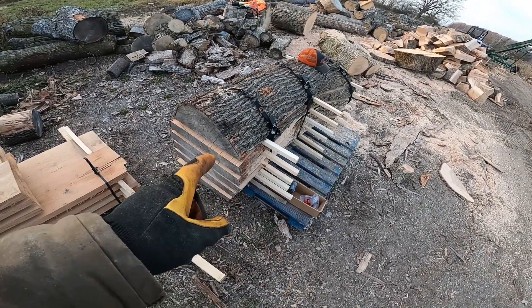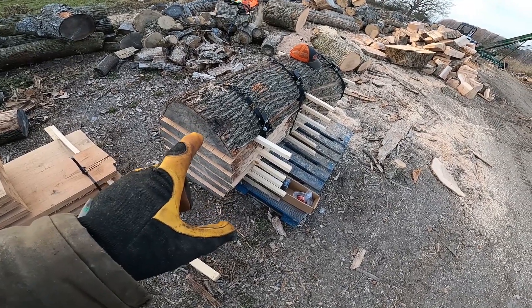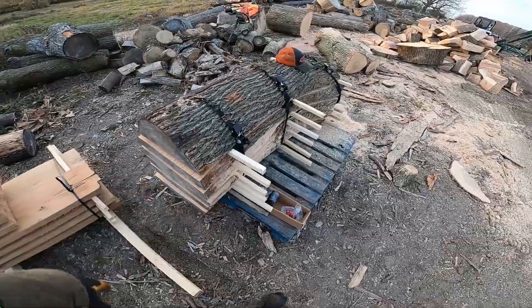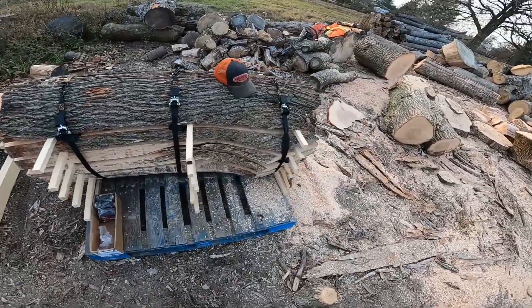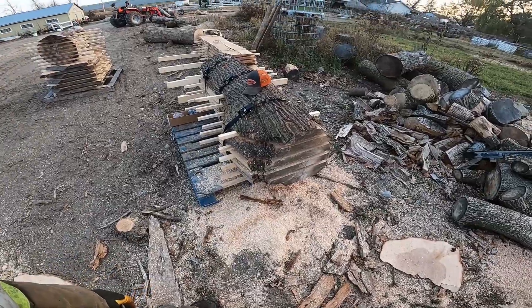This is a big Norway maple — sorry, I think it was Norway maple. Got it strapped together. It's a decent size.